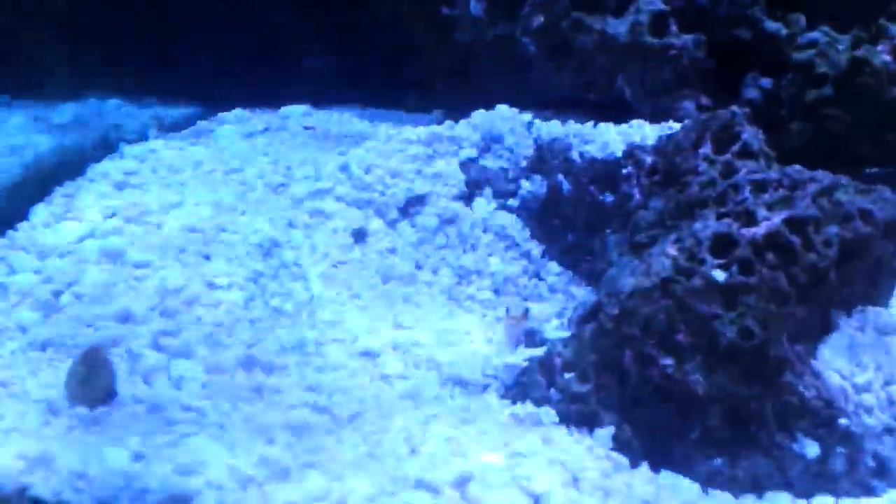I just put my yellowhead jawfish into my display tank. He doesn't like the camera — every fish I have, you can tell they don't like it. As you can see, he's still building his den. I had him in quarantine for right around two weeks.